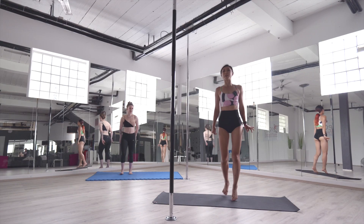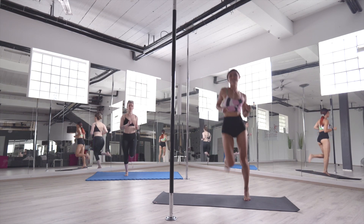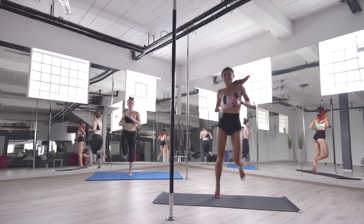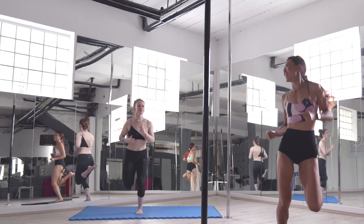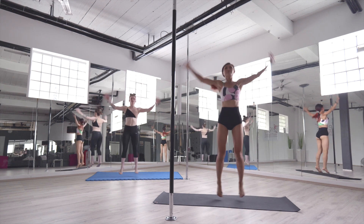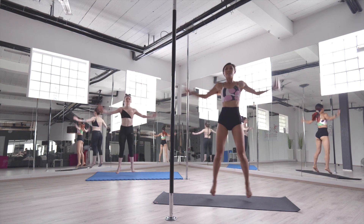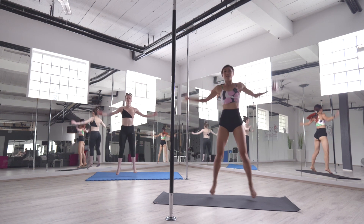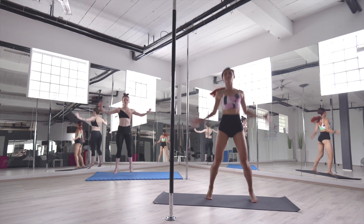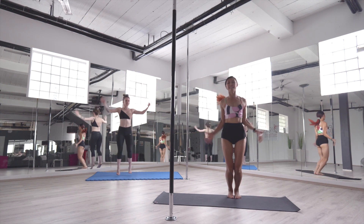We are standing on the mat. We are going to spring and jump around and shake your shoulders side to side. Arms up. Feel free to move around. If you have a knee problem, you can just lift your knee and lift your heels like this. 10 more seconds.